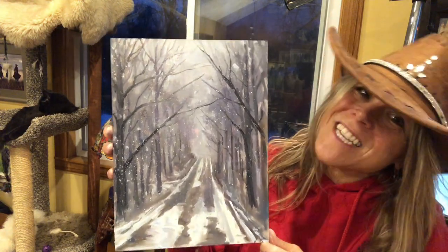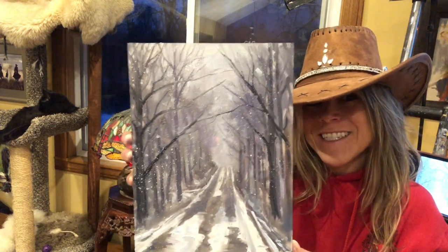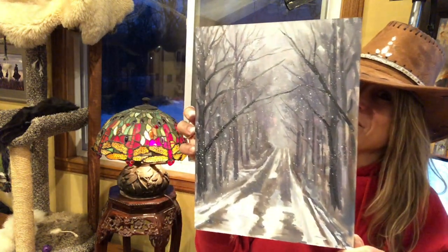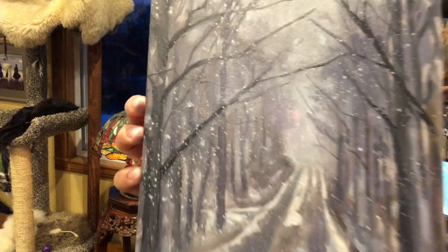And we're all done with our indoor plein air painting — had a lot of fun! If you like my videos hit like and subscribe, it's free. Post your paintings below — can't wait to see them! Have a great day, keep smiling, bye!